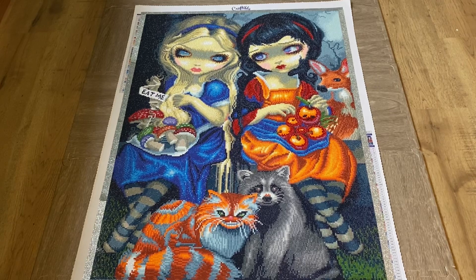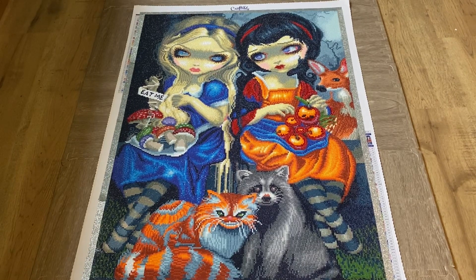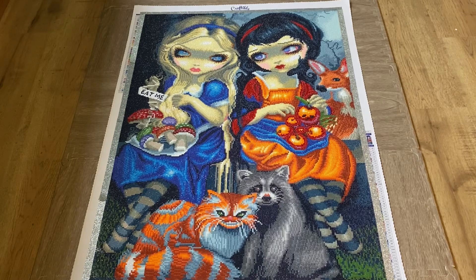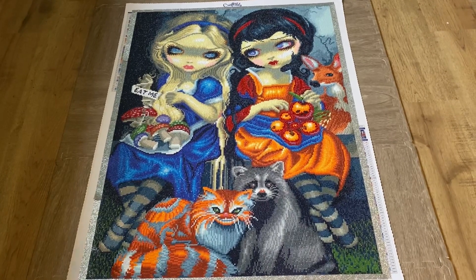That is my final thoughts and review on Alice and Snow White by Craftably. It was such a fun kit, I absolutely loved it. I hope this video brought a little bit of joy to your day, as making them always brings joy to mine. I will see you guys next time — bye!